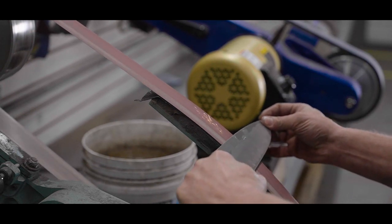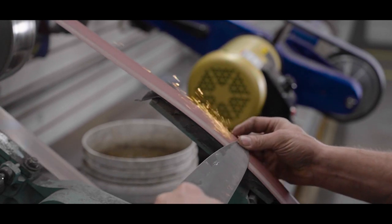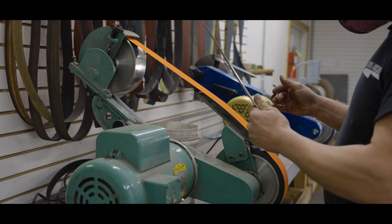Fine sandpaper is used to polish out rough scratches from the grinding process. Polishing blades is a complex skill, and knife makers never stop learning better ways to do it.